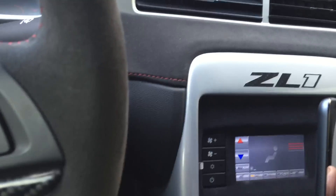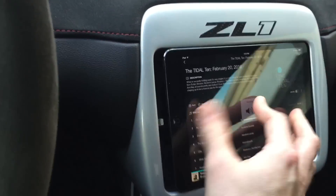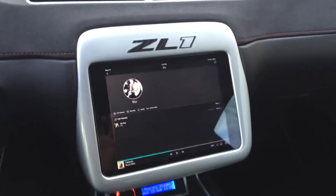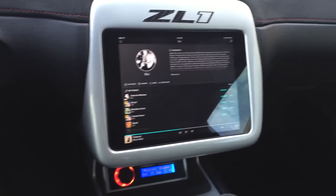Throw the iPad back in. It's a slider kit so it charges and gets power in here. Put that down, then just slide it in, and you're good to go — it'll sync back up and start playing audio through everything again.